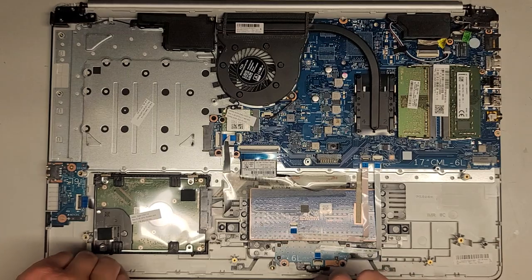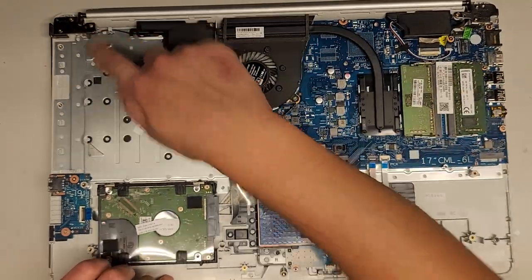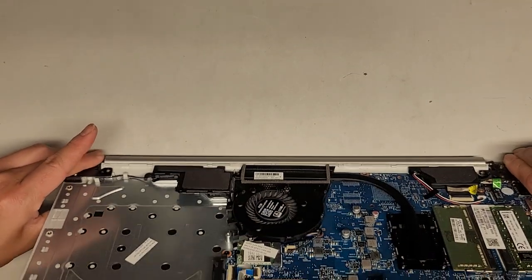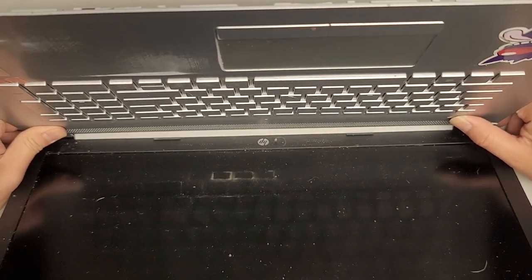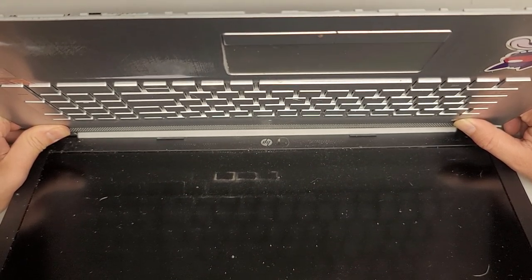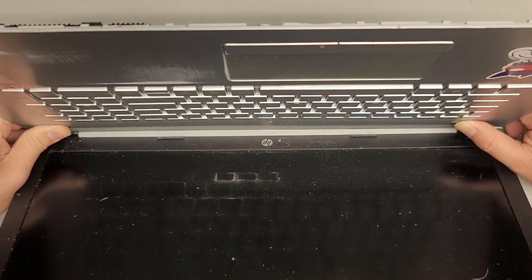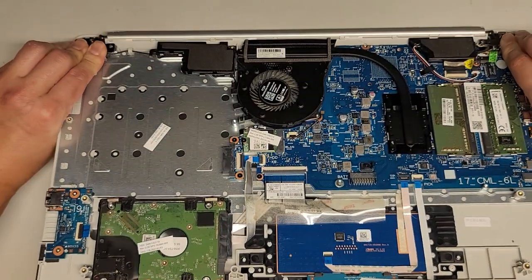Since we're going to have to remove the screen cable, we're going to carefully open up the screen, but we want to be careful because both sides' hinges are broken. Press and hold the power button for at least 15 seconds to drain any residual power. This makes it a lot safer to work on, especially if you're going to be messing with the screen cable. It's not that important if you're just changing the RAM or the hard drive or SSD.